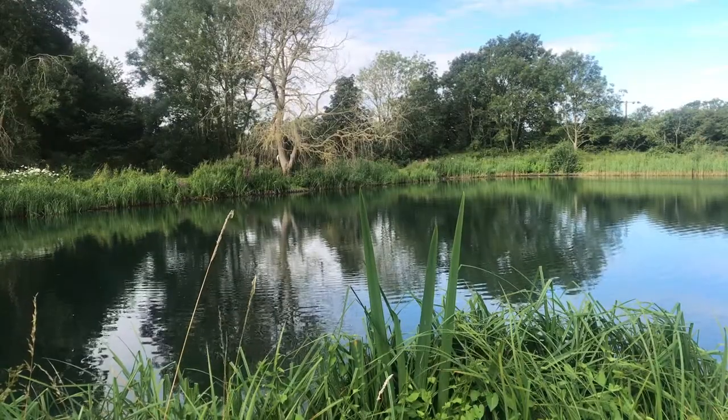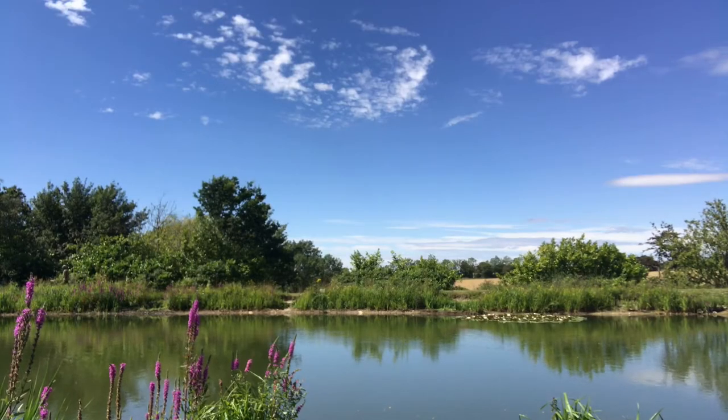Good morning guys, welcome to this week's video. We're at Willow Lakes today in Cheddarston, which is just outside of Halesworth in deep dark Suffolk. We're out fly fishing today, hopefully going to catch some trout, and we're going to be hot smoking on the Anovey Frontier Stove.